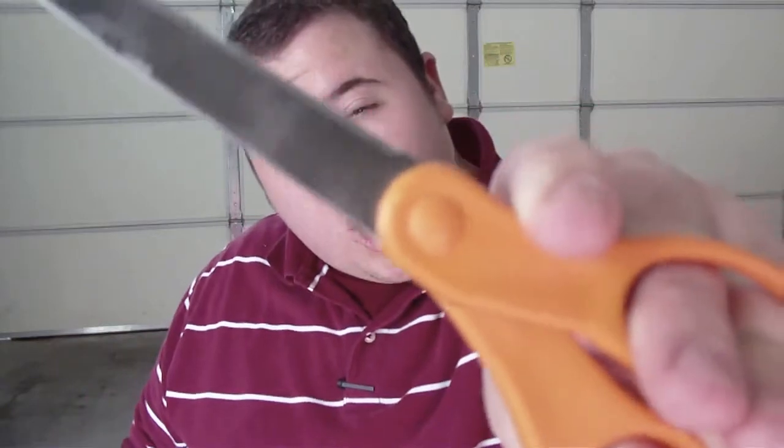Alright guys, so there is the first episode, and probably the only episode. Shears versus Scissors — shears win! Thank you all for watching. Take care, and feel free to do your own cut tests like these. Post a video response or comment. Thank you all for watching. Have a great day.